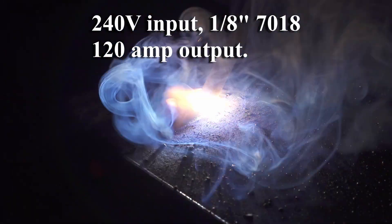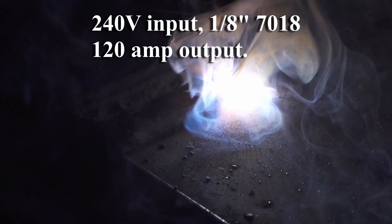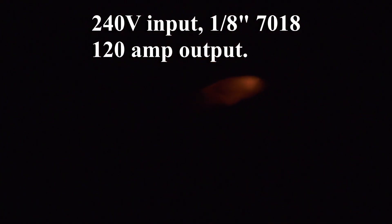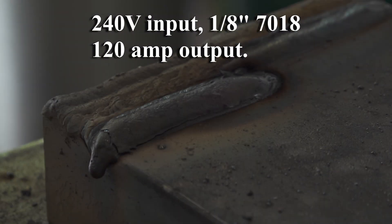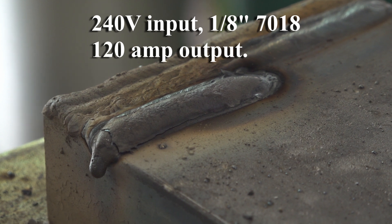When you touch the tungsten to the work, the welder starts supplying about 30 amps. When you lift the tungsten away, the arc starts and the amperage immediately ramps up or down to the set value. The arc is quite smooth and stable all the way down to the minimum setting of 10 amps. At that minimum setting it actually supplies around 8 amps, which is more than low enough to weld razor blades.